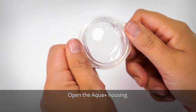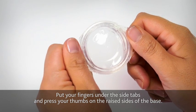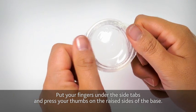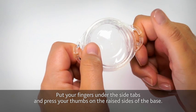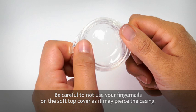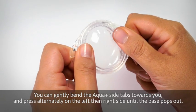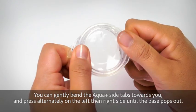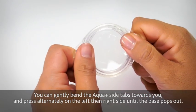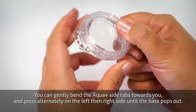Open the Aqua Plus housing. Put your fingers under the side tabs and press your thumbs on the raised sides of the base. Be careful not to use your fingernails on the soft top cover as it may pierce the casing. You can gently bend the Aqua Plus side tabs towards you and press alternately on the left then right side until the base pops out.